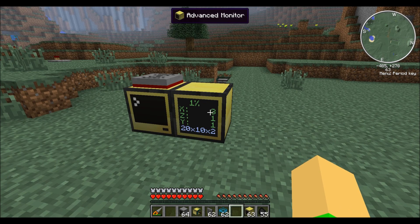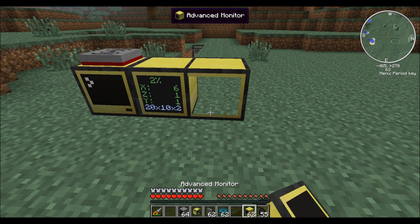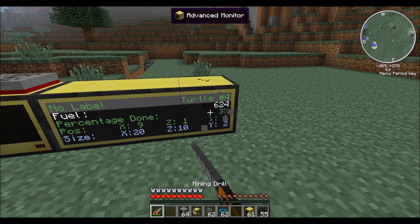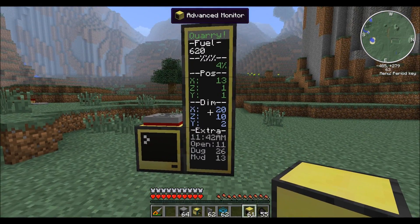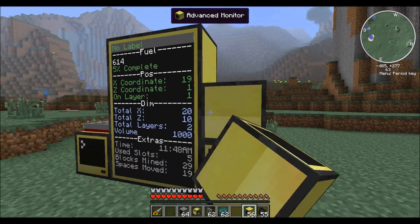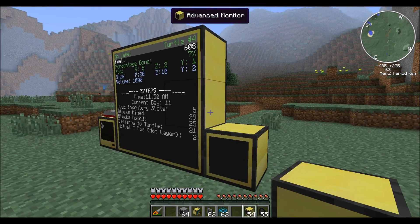This screen will display all the information you need to know about the turtle. If you want more information, you can make the screen larger and larger — it just displays different information. You can make it as large as you want, but nothing will change after a 3x3.